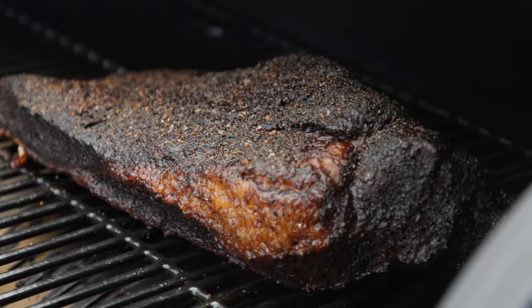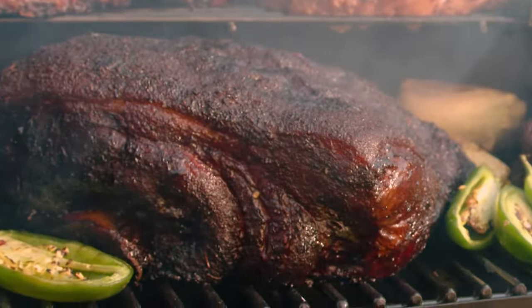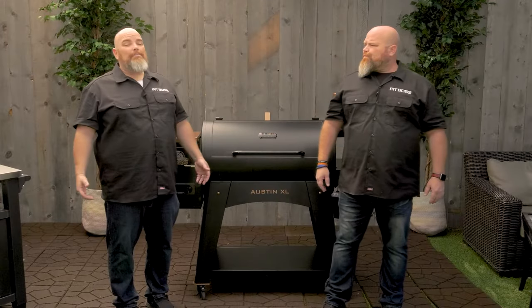Perfect for smoking brisket, ribs, chicken, or pork shoulders. Yet versatile enough for searing steaks, making wood fire pizza, cast iron grilling, and more.